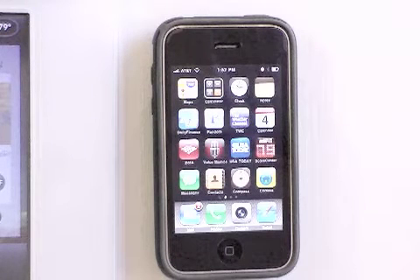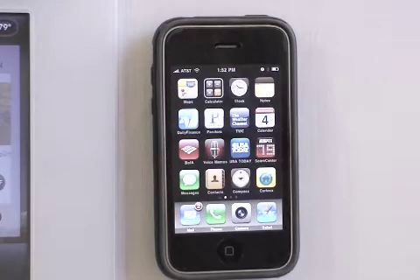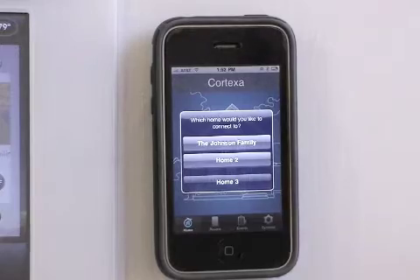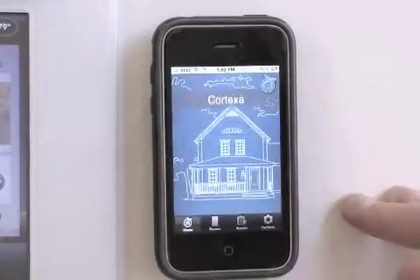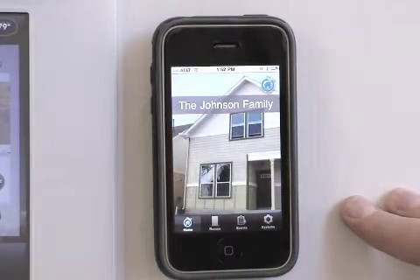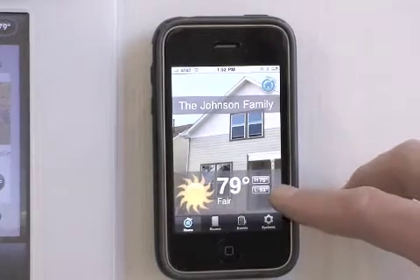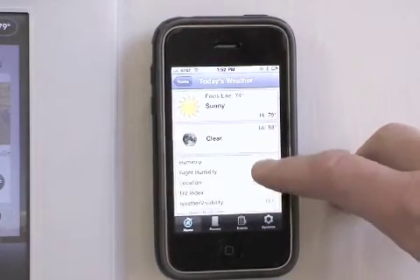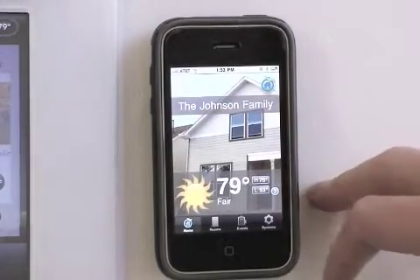Now let's look at Cortexa's free iPhone application. I can click on the Cortexa tab and access any home that has a Cortexa in it from anywhere in the world. Here I have access to my local weather with plenty of details, and I can also go over and access any of the subsystems that are connected to my Cortexa.